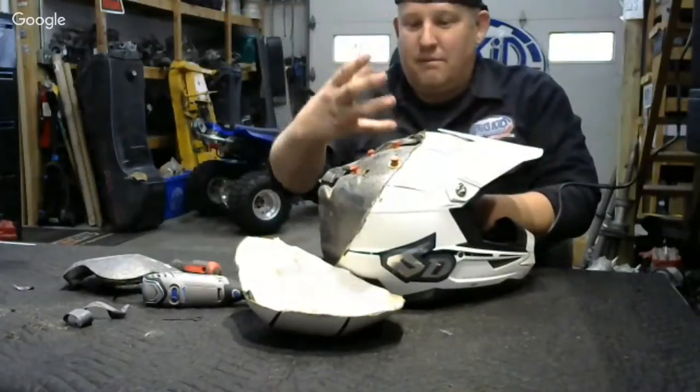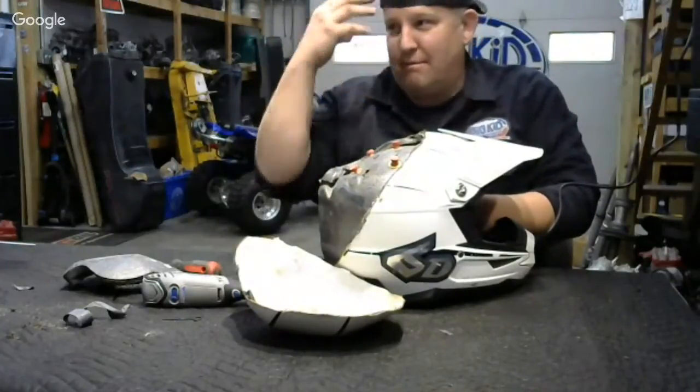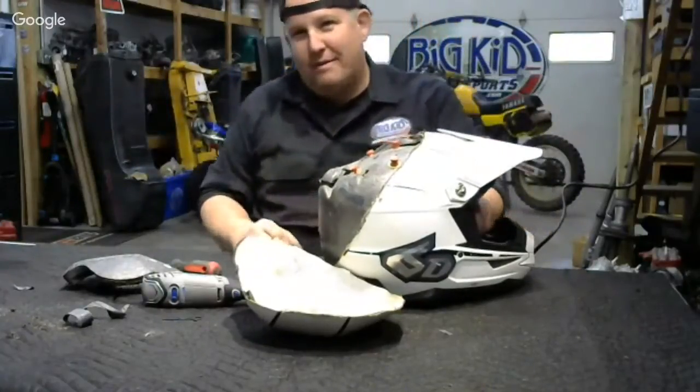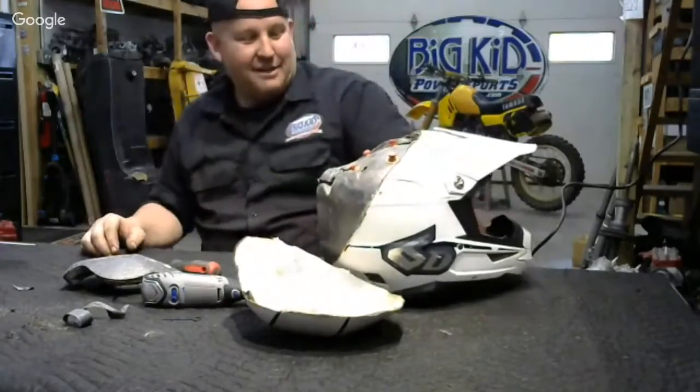With this inner foam, your brain doesn't twist as much as it would in a helmet that doesn't have that technology.